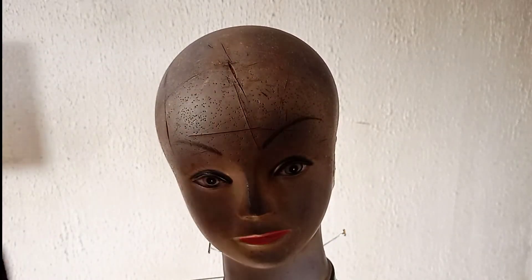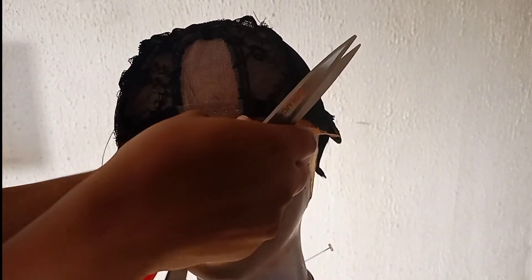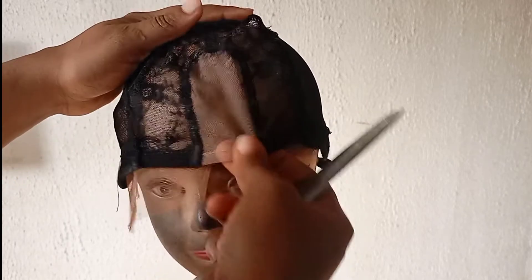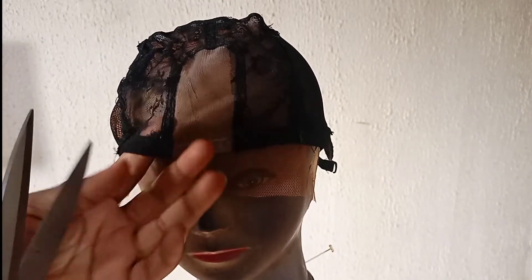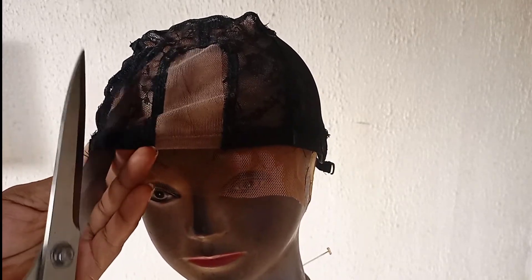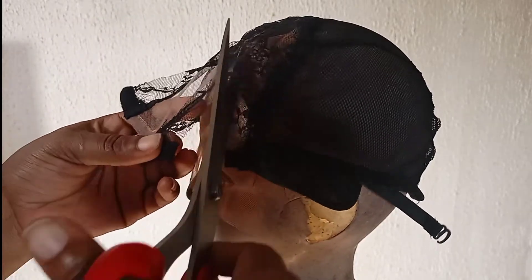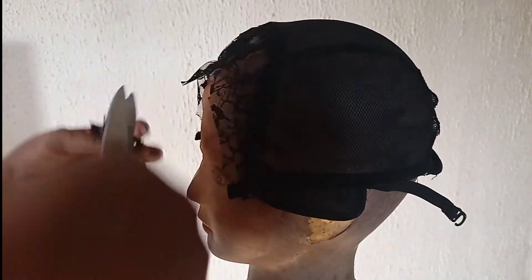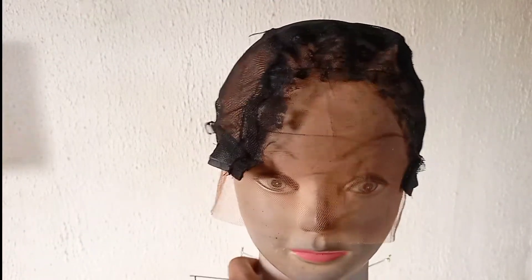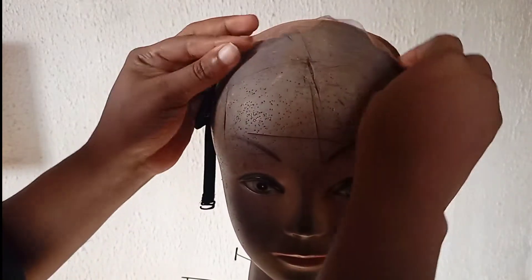After sewing your lace on top of your wig cap, this is what you should have. If you don't have a sewing machine, you can use your needle and thread, but the sewing machine makes it faster. When you're done, put on the cap wrong side out, then cut the wig cap in the particular place you sewed your lace — cut it off so that your lace is visible and looks more natural. After cutting, this is how your wig cap should look. Turn it over to the right side.